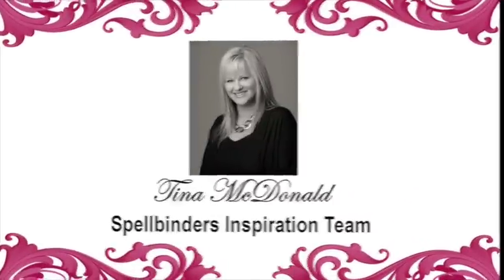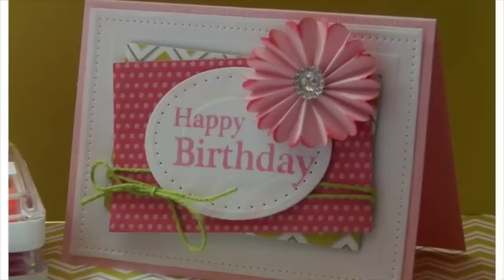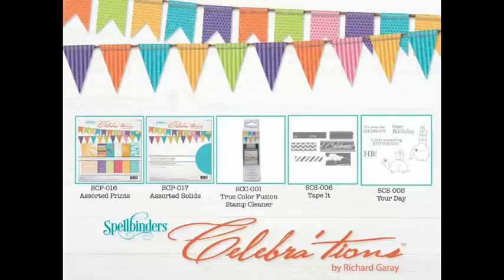Hi, I'm Tina McDonald, part of Spellbinder's inspiration team. Today we're going to be creating a happy birthday rosette card using some of my favorite product from the Celebrations collection.